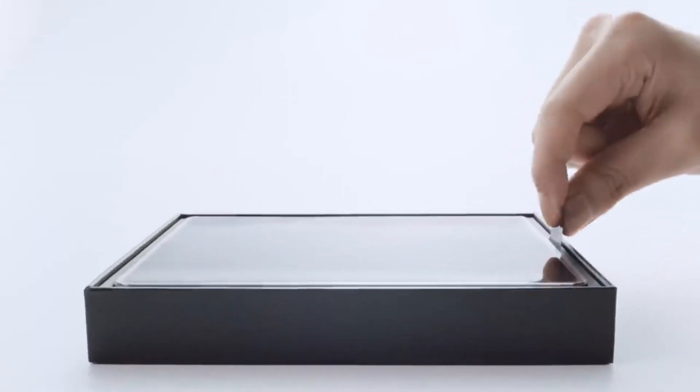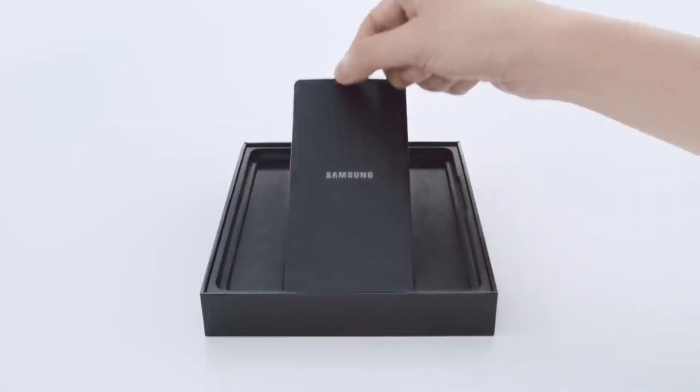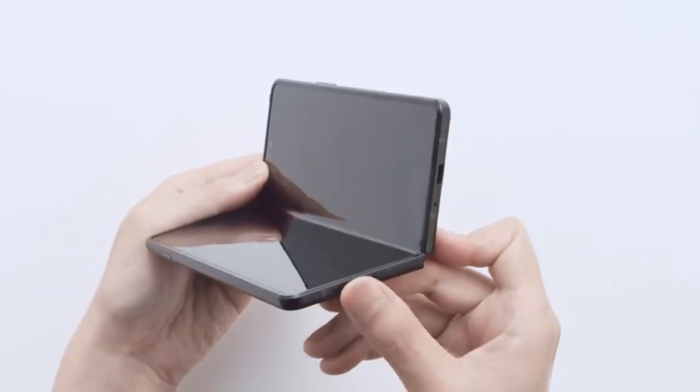Samsung Galaxy Z Fold 4 will be unveiled on August 10th, as per a Z Flip 4 teaser shared online. During this event, Samsung will unveil the Fold 4, Flip 4, Galaxy Watch 5 and Galaxy Buds. Pre-orders will start on the same day, but some rumors point towards August 16th, and these devices will hit the market on August 24th.